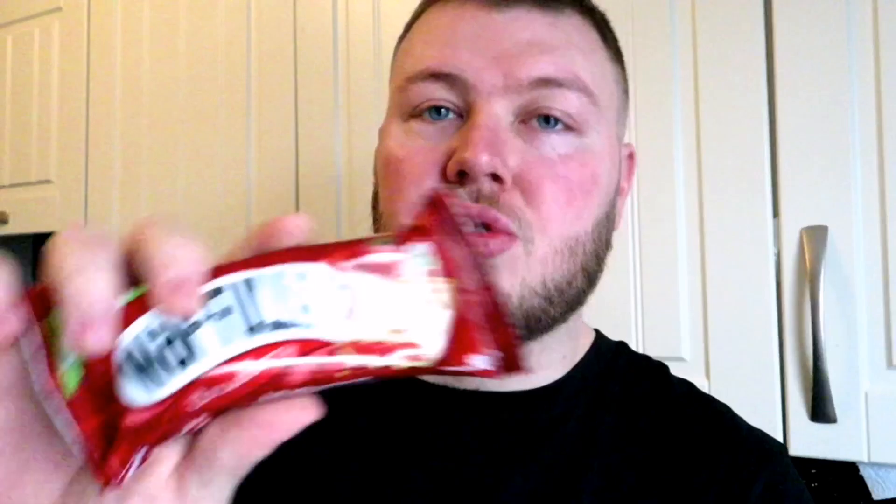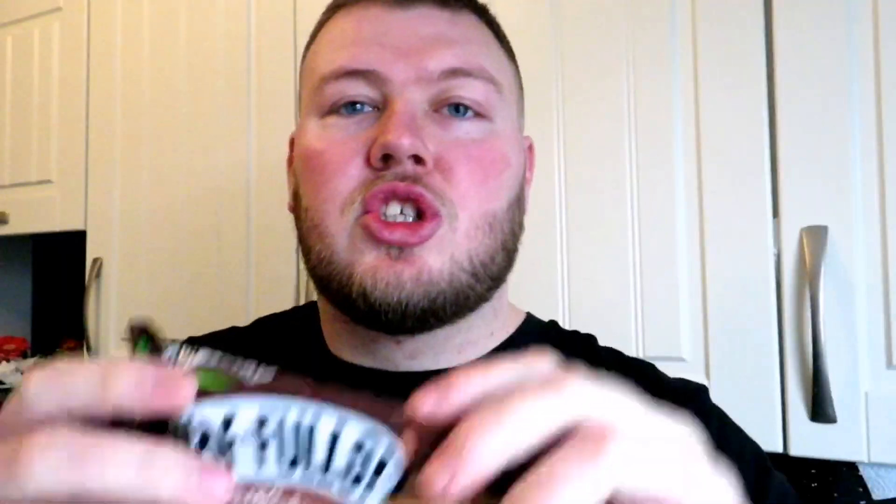So what we've got is vanilla, strawberry flavour, double chocolate, chocolate hazelnut. I thought these would need to get put in the toaster but apparently they don't — they are a waffle cake.